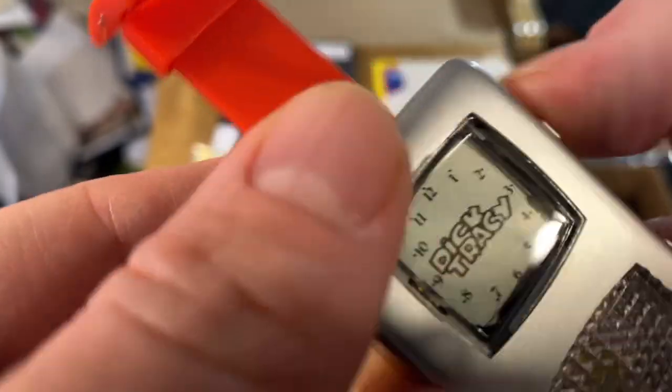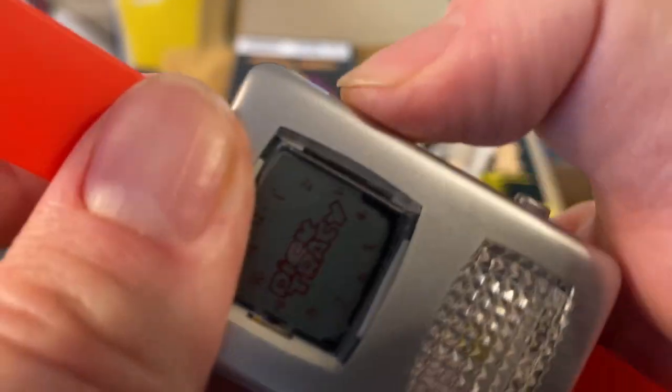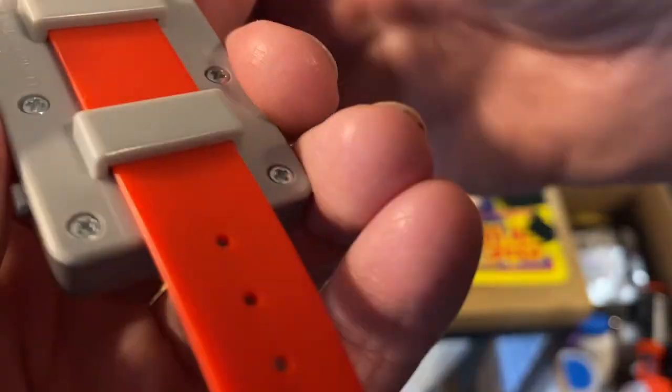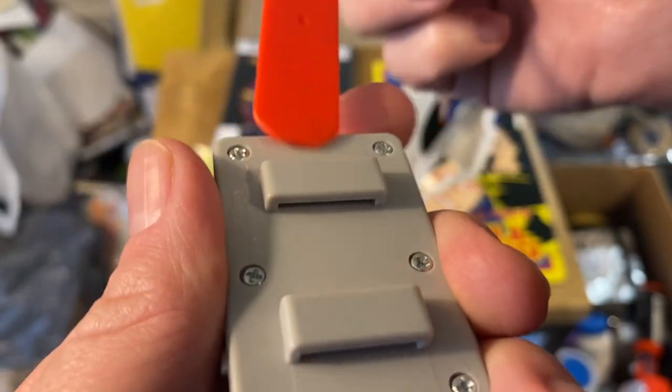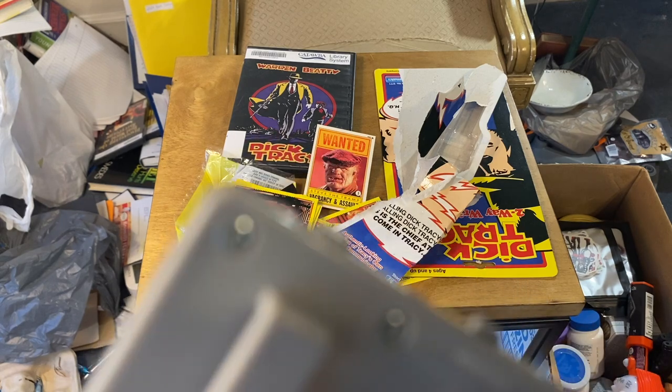Let's see if it even works — the buttons don't really press in. I guess you need to unscrew it from the back. That's the only place I see. I don't think I have any screws — I did that.